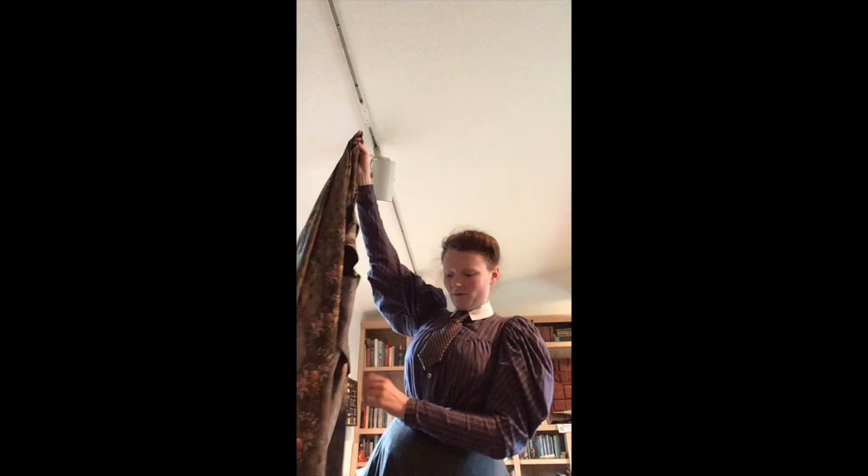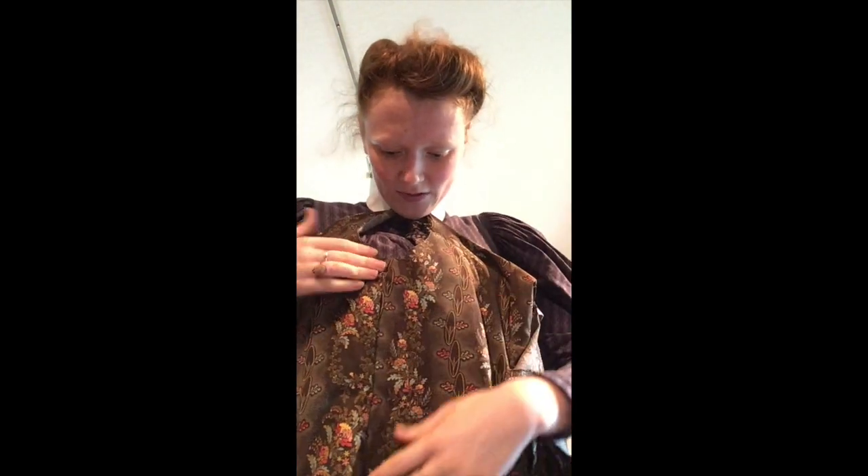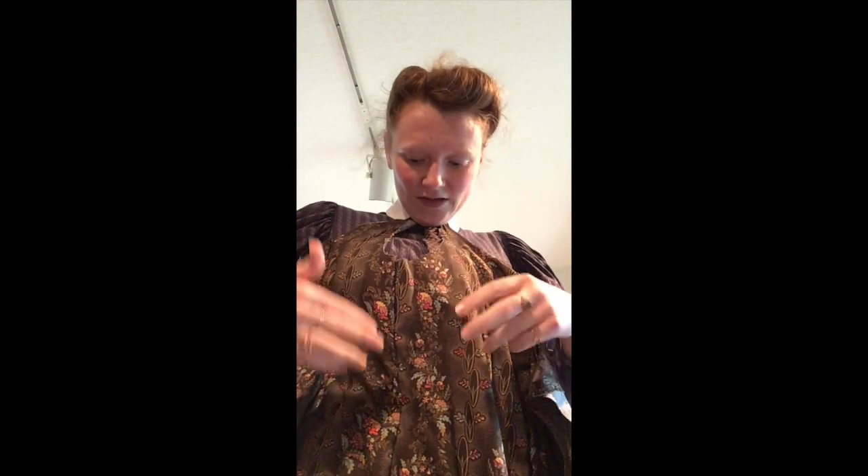The bad news is that I did in fact have to piece this front piece to be able to sew it together. The good news is that, as we all know, piecing is period. The bad news is that in order to piece it with the scraps I had, I needed to sew it on upside down — you can see the pattern switches directions. The good news is that it is in a very out-of-the-way spot down by the floor underneath my arm, and the pattern is so wild that you can't really see it. So now the next step is to sew in these pleats at the front, sew up these darts under the arms, and put in the waist fastening.